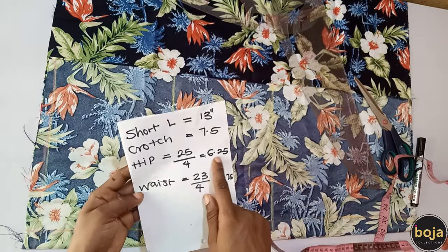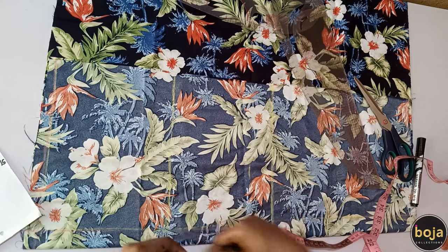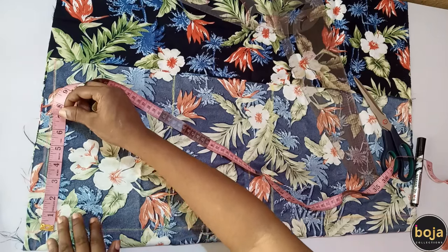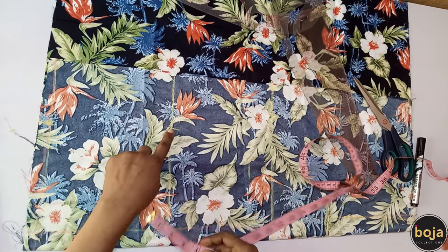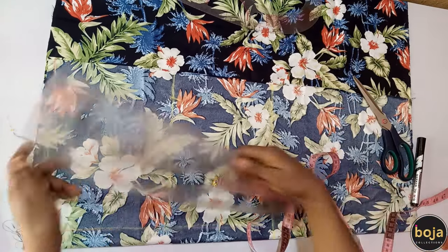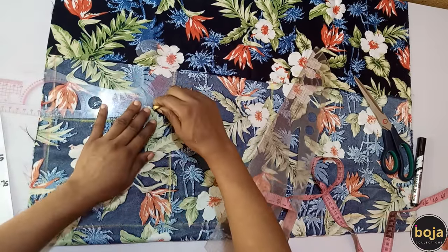I'll use my hip circumference, which is 25 divided by 4 = 6.25, then add 0.25 to make it 6.5 inches. On the crotch line I'll mark 6.5 inches, and on the waistline I'll mark 6.5 as well. From the 6.5 mark on the crotch length I'll go out by two inches, then connect back to the 6.5 on the waistline. This is my crotch curve, and I'm going to curve it this way.